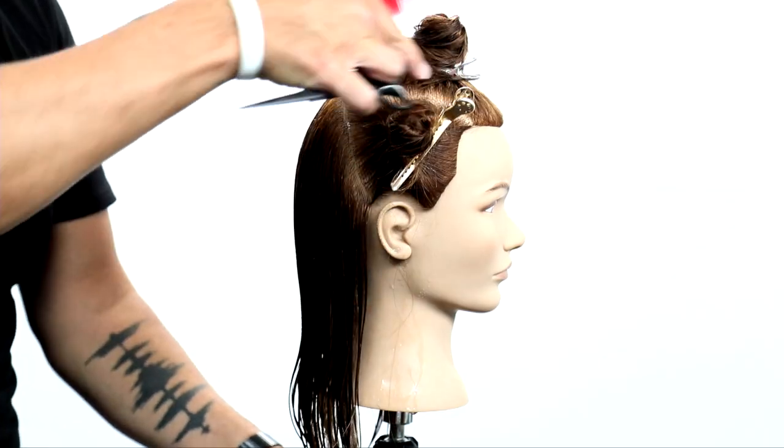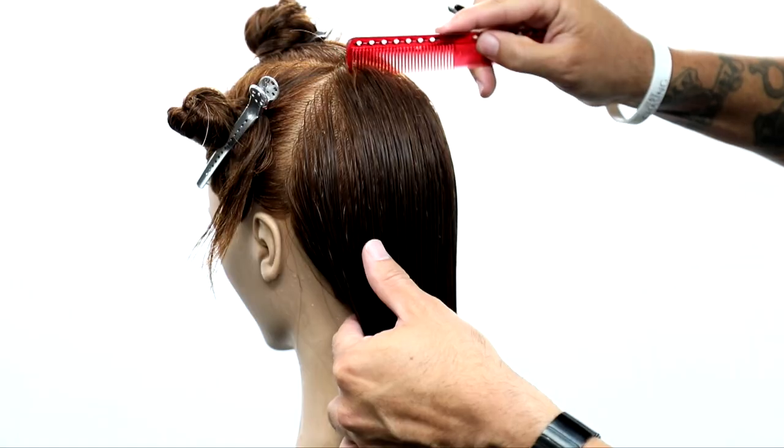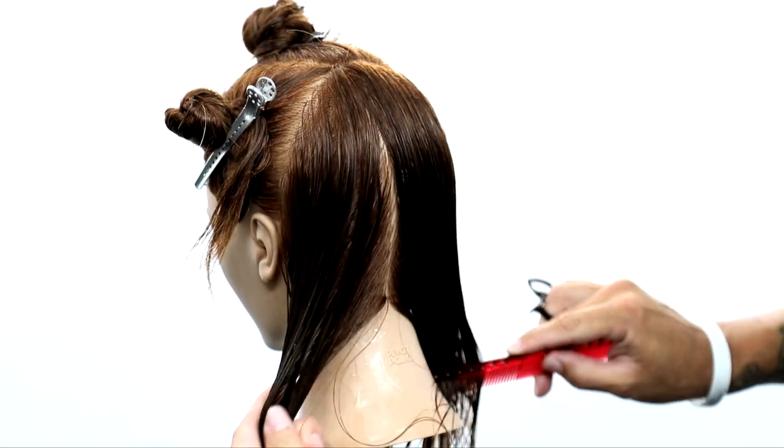What's up guys? Super excited to bring to you a brand new haircut. This is going to be an inside out bob — basically a graduated bob, but we're going to cut it from the interior to the exterior.